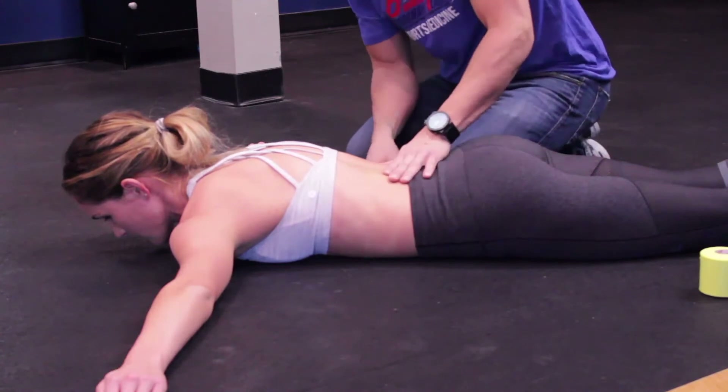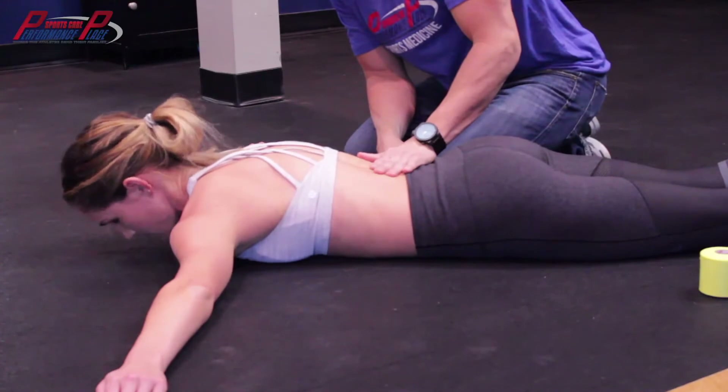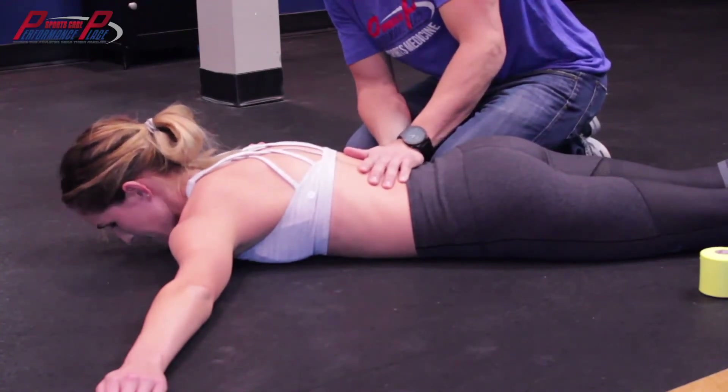So first thing you should notice is that you have a lot of tension in the spine right here. I'm going to be assessing that as one thing when you're breathing in and out.